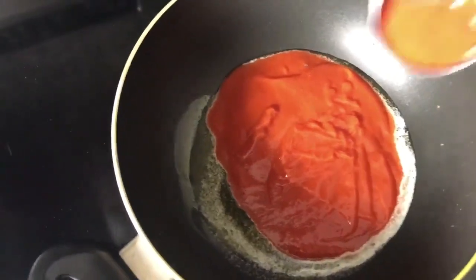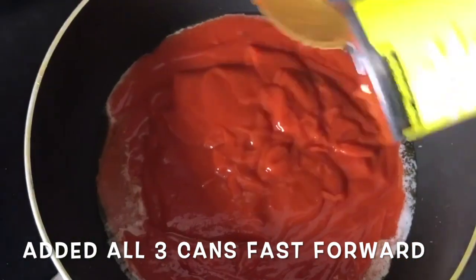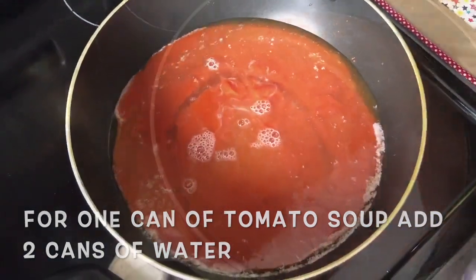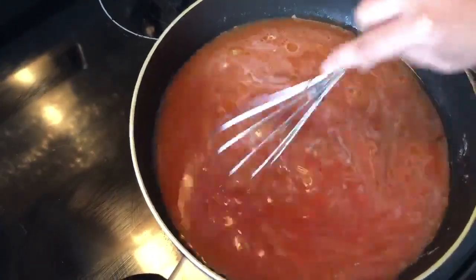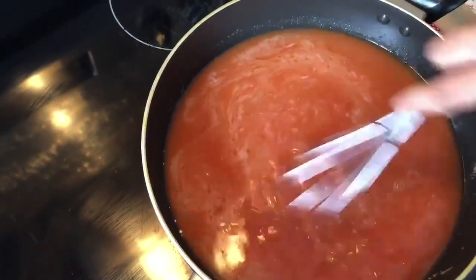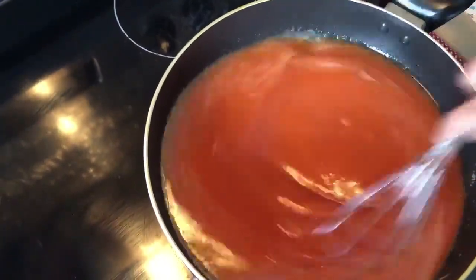Then I added the condensed tomato soup, one can at a time, and then added water — 2 cans of water for each can of soup. I used the same can to measure the water so the ratio is perfect. Next, I whisked the mixture so that there are no lumps.